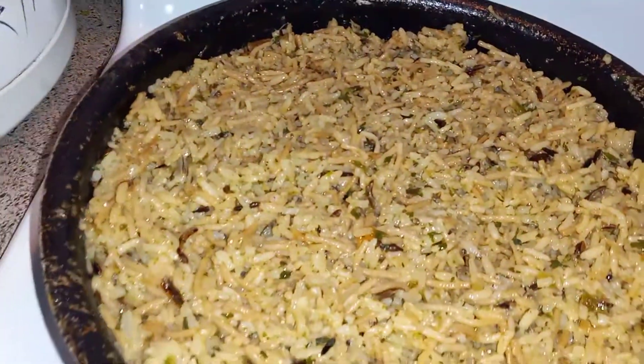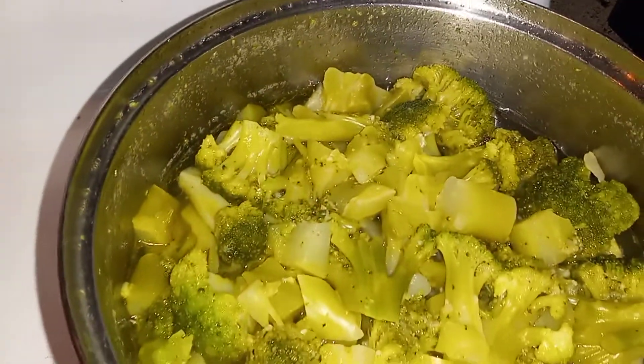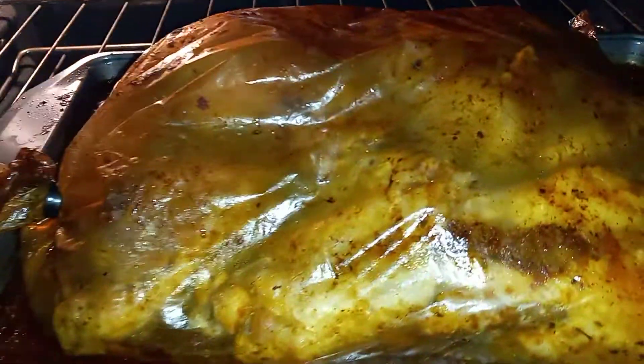Check it out. I got my rice ready, corn, and my good old broccoli, and it's time for the chicken to come out.